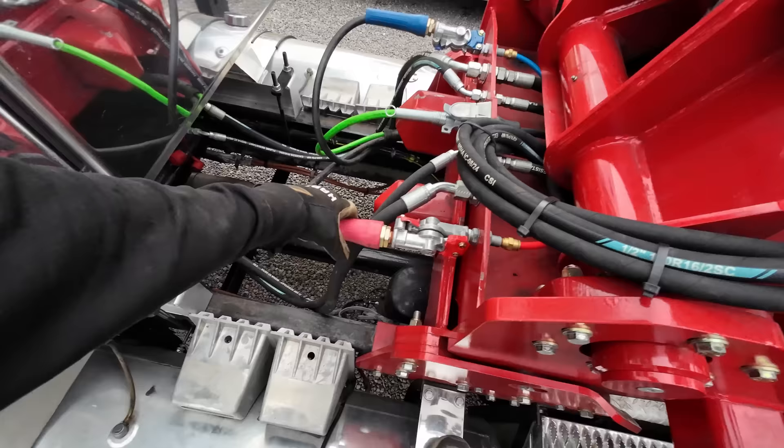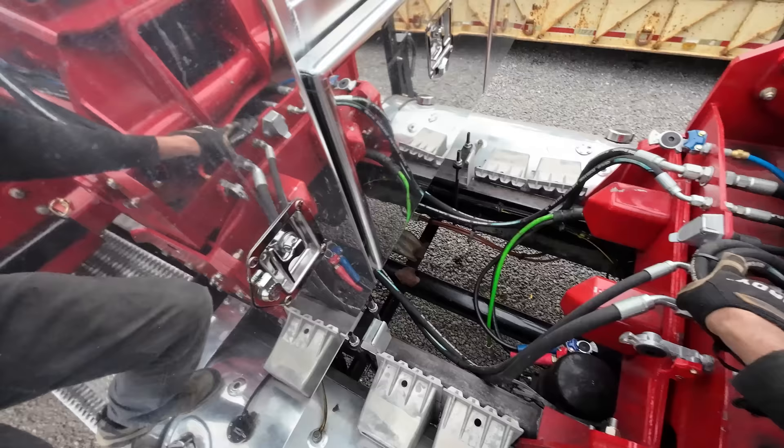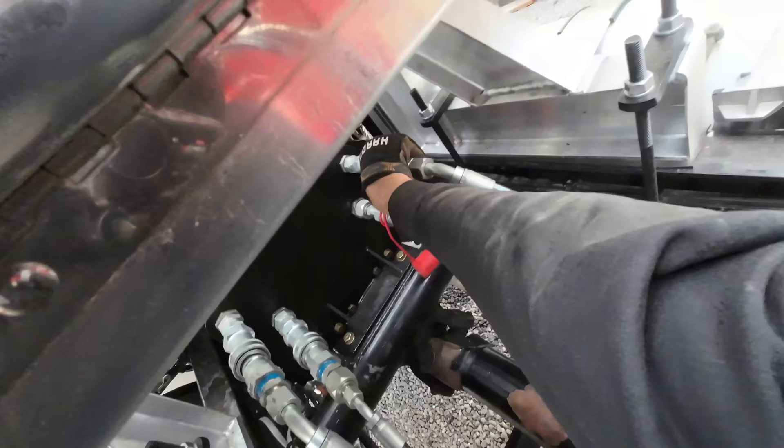Until there's pressure flowing it the other way, these will not collapse — same with the boom, it will not gravity down by pulling the valves unless there's pressure pushing it down. It's a safety feature. Now we can come up here and unhook our connections just like a trailer, and then we have hydraulic connections under here.